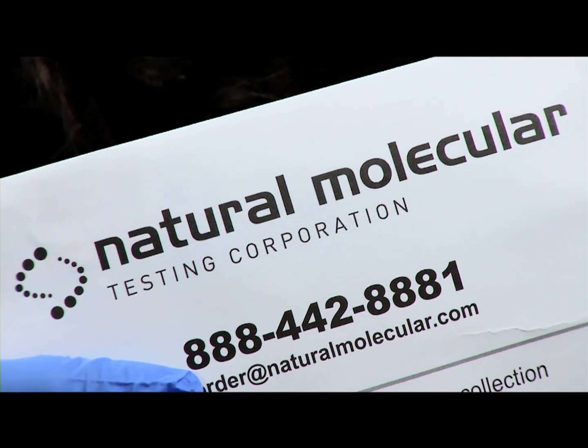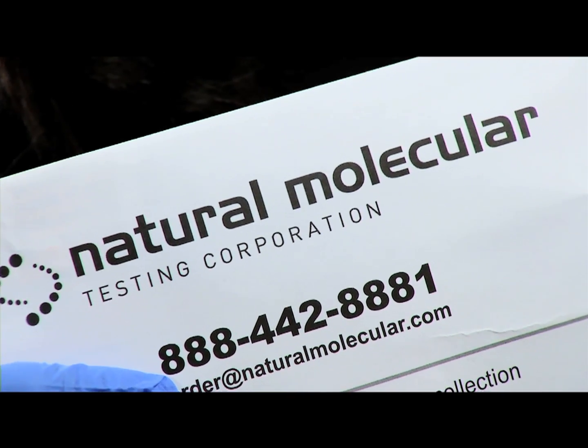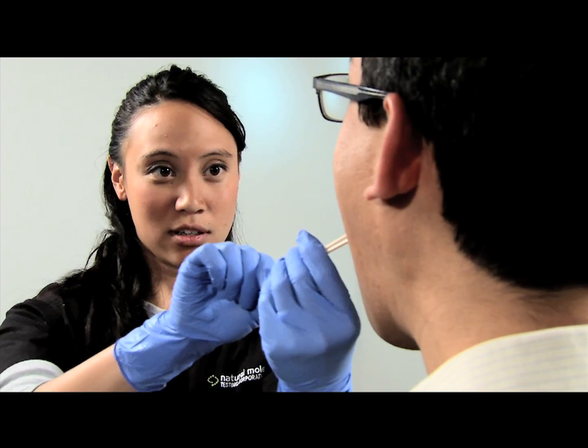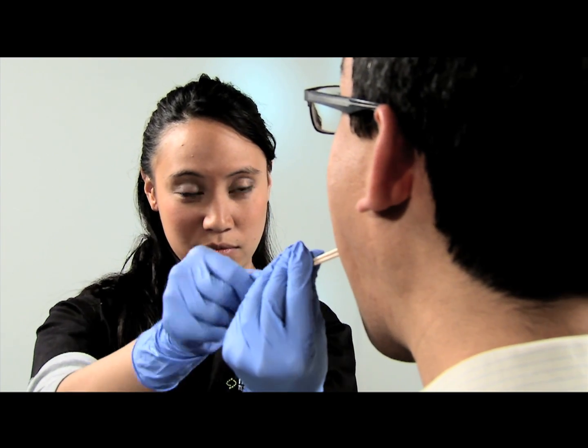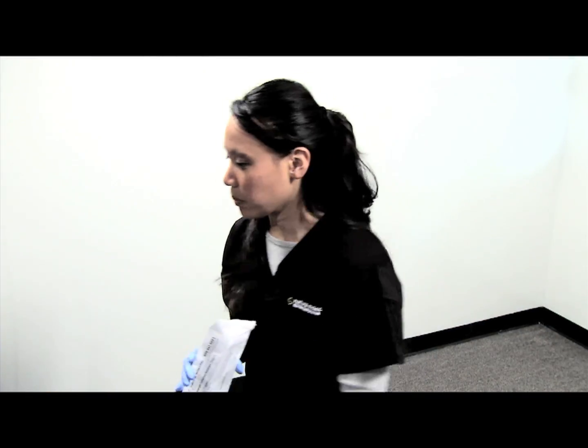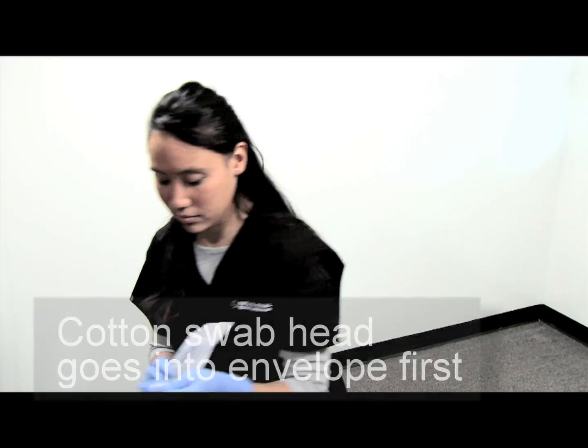It's important to follow this procedure for rapid lab processing and to avoid compromised results. Repeat this process on the other cheek with two fresh swabs. Let them dry and place them in the envelope — remember, the cotton head goes in first.